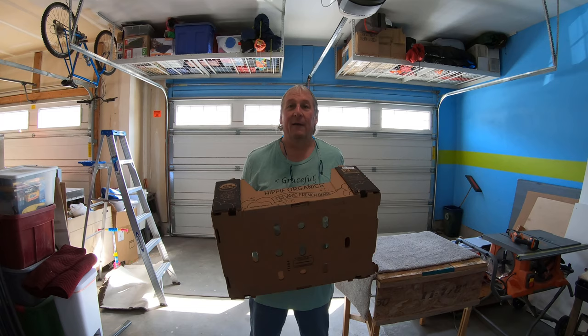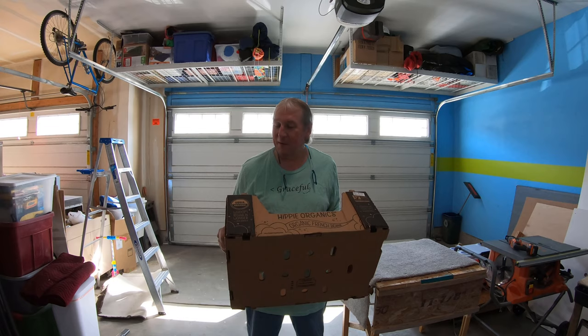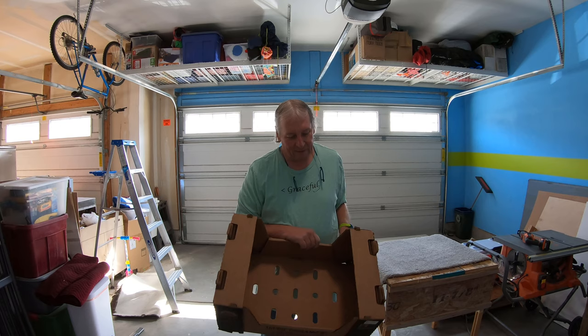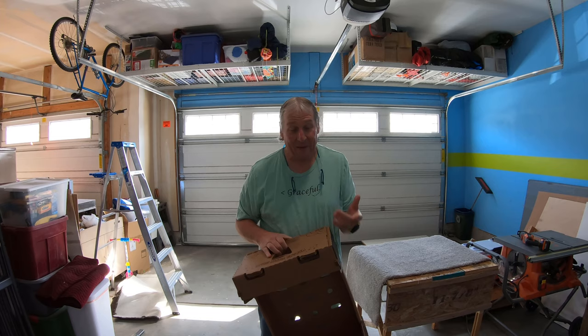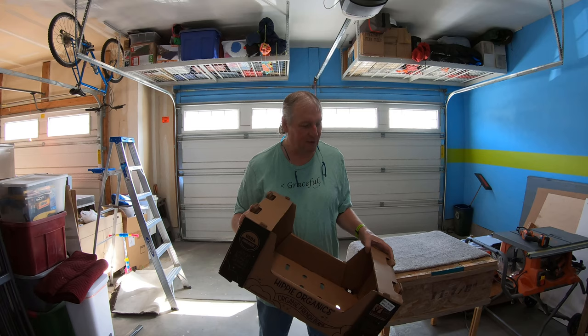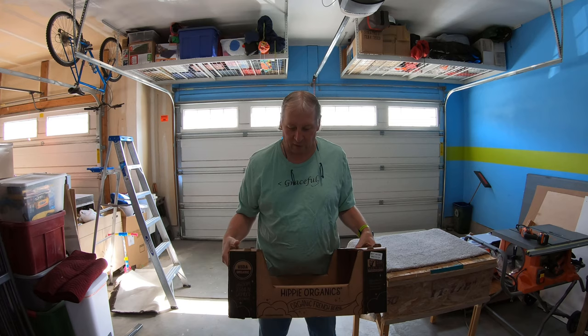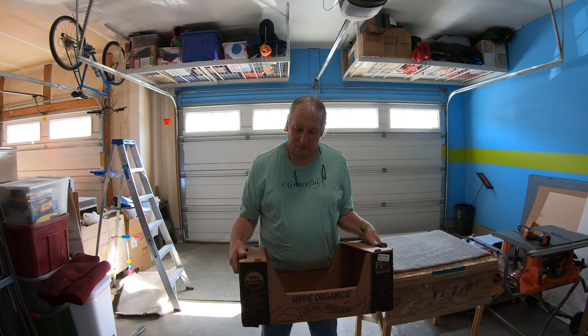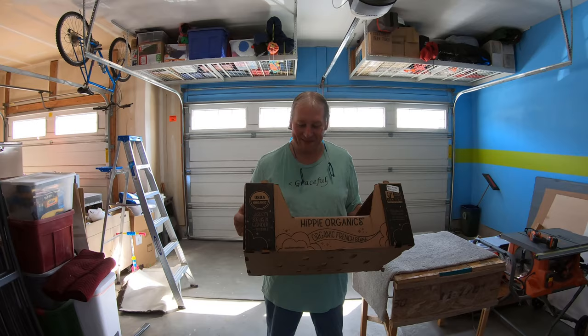From her perspective, she now has a box she needs to recycle. It's hard to put it in the recycle bin — they want it folded flat or at least made smaller so more can fit in the bin. These boxes are very cleverly constructed with multiple folds to make them stronger and hold extra weight, since this one originally held some sort of vegetables.